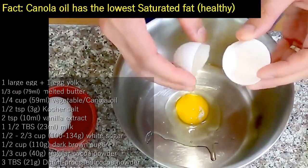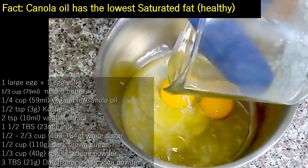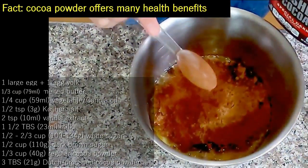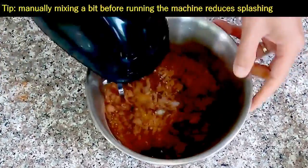In a mixing bowl, we add 1 large egg and a yolk. Add a few more ingredients — make sure you know there are 2 places you can find the written recipe. Now we just beat for 30 seconds on medium speed.